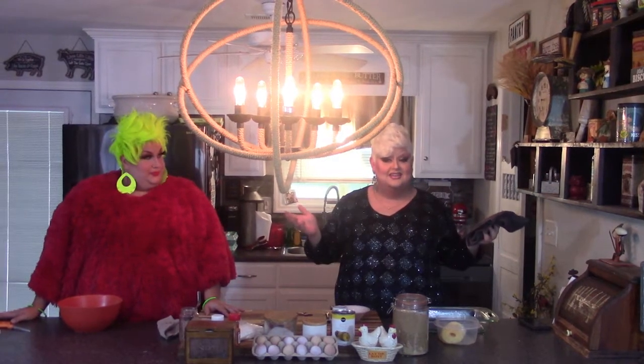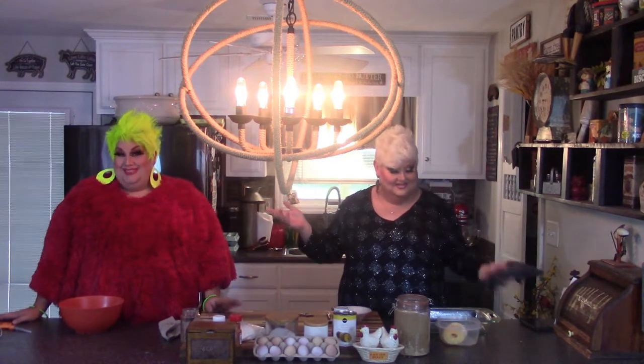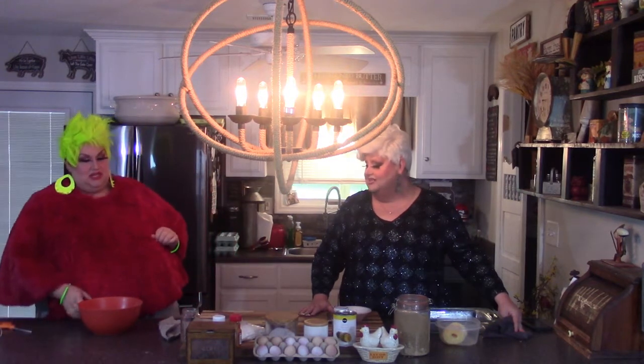Welcome to Two Girls, One Skillet. You never know what the cat dragged in. I'm Don Oakley Moore and I'm serving you a real grill that's funny. Today we're going to be making a very special pineapple upside down cake. It's going to be delicious. Go ahead and jive on in and start that cake.